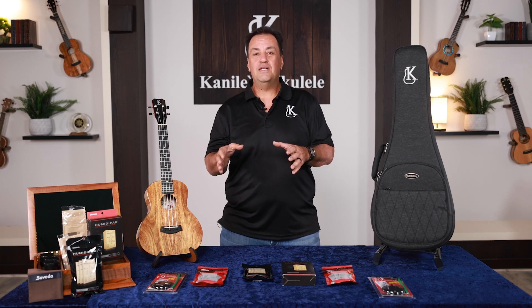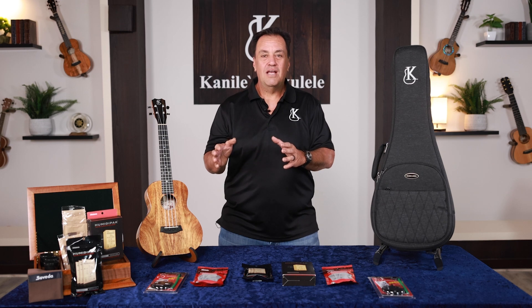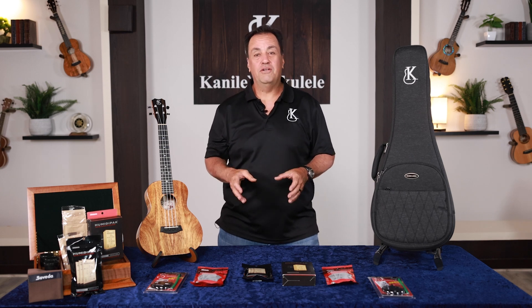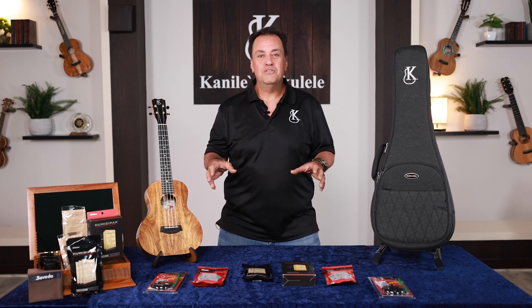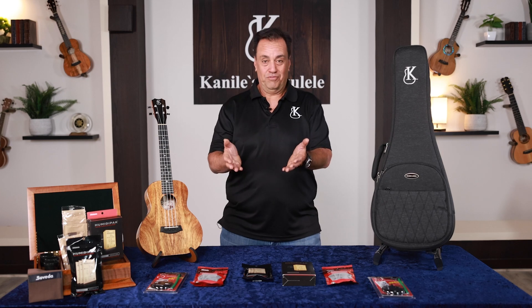When our relative humidity drops anywhere below 45%, you have to start to be aware of the humidity and the effect that it's going to play on your instrument. We have a bunch of different tools that you could use to help care for your instrument and allow it to last for generations.